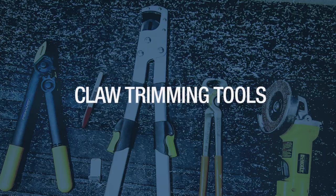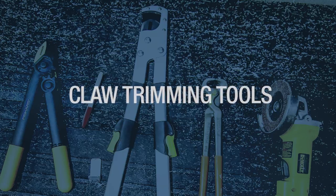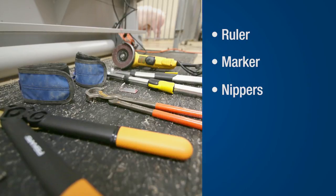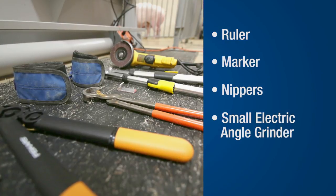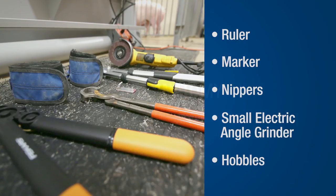Here are the specific tools you'll need to make the claw trimming process efficient and comfortable: a ruler and a marker to measure how much of the claw and dew claw to trim, nippers to shorten dew claws, a small electric angle grinder to trim the dew claw and help shape and shorten the toes, and padded hobbles as needed, which are placed on the sow's front legs to hold them steady for extra safety.